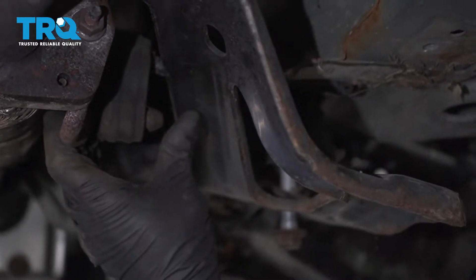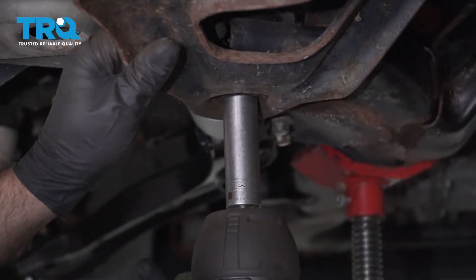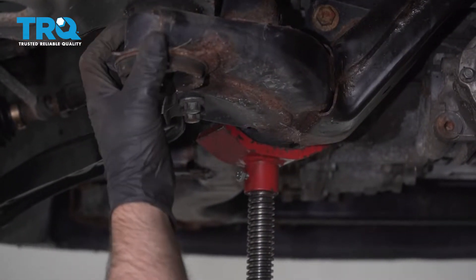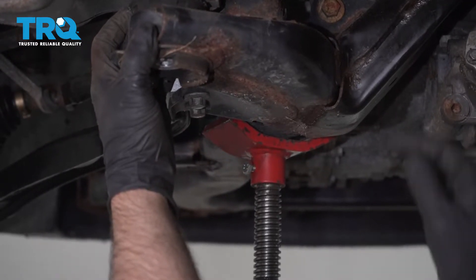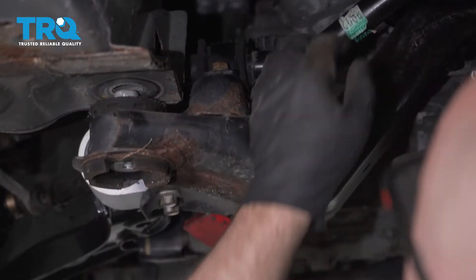On this side it's still attached to the exhaust — that's okay, that's just going to hang there. This one's going to come out completely. Slide it down very carefully and slowly. Lower the cradle down. You can't go too far because of the steering intermediate shaft — you don't want to go too far. Just about an inch, that's far enough.